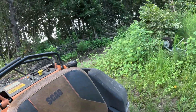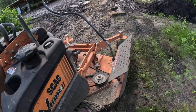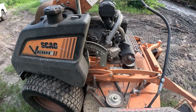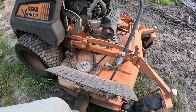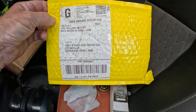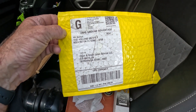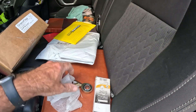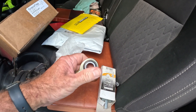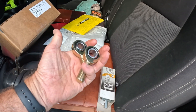And the tie rod ends that hold the deck under there — see the deck? I've just been cutting with it like that. I mean, it still cuts good. The ball joints came out of one side, so that's what's letting it sway. So I got these parts I need to put on.